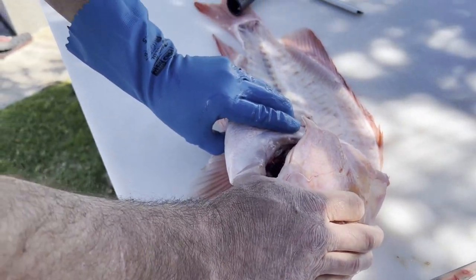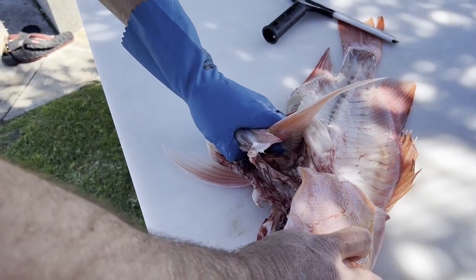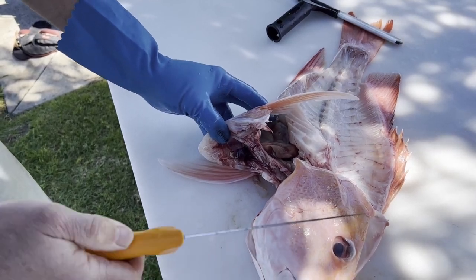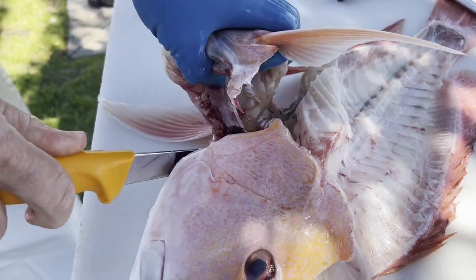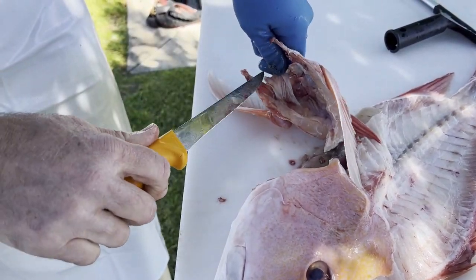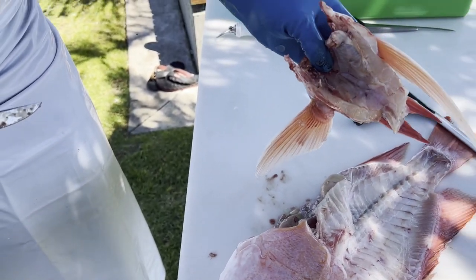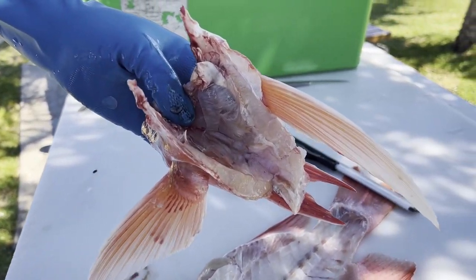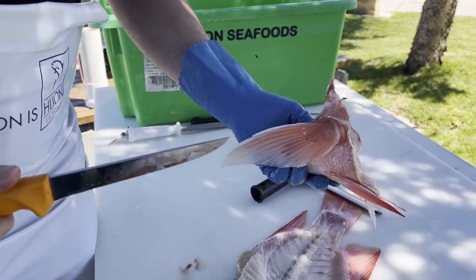You can hold the fish with your thumb in there, finger in the eye, and with these small ones you can basically just tear it out like that. When you've got bigger ones it becomes a little bit harder — you just slice that stomach away. Give that a wash and you've got some lovely Red Emperor meat that you can eat there.